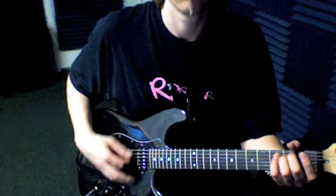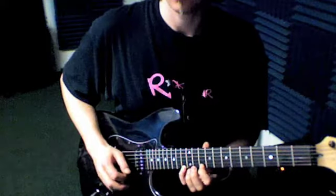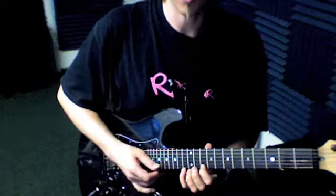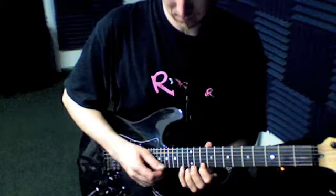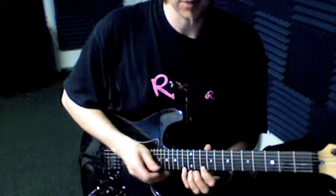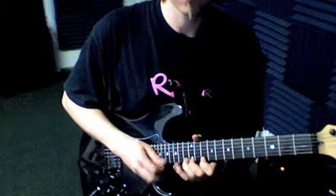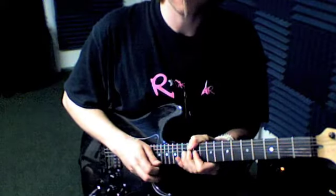And then with this scale right here, we've got this box scale. For each one of these two-note patterns, we can find another note that works along with them — just two frets up from the highest one. So I can pick with my right hand, tap it, or bend up to it.